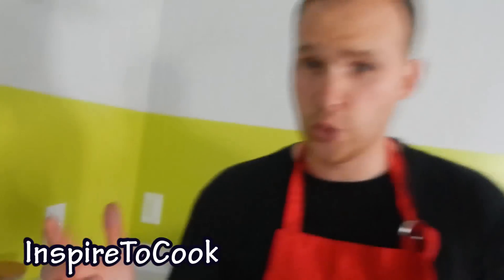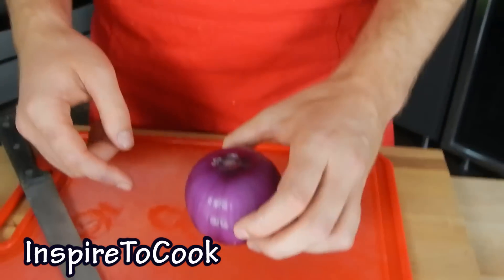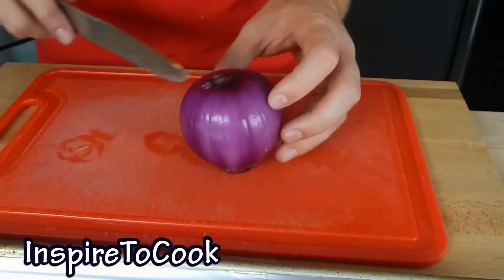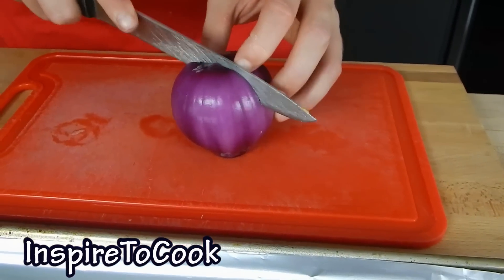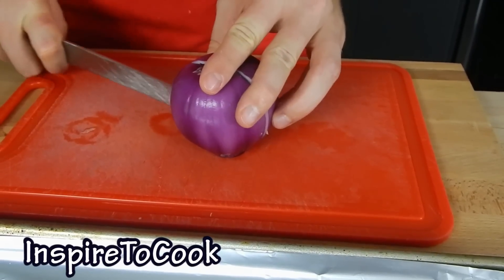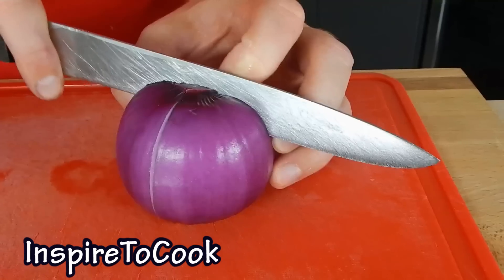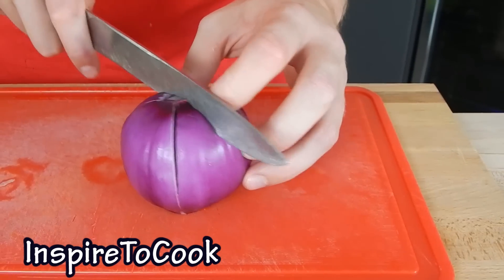I peeled my onion and cut off the bottom so it sits flat and doesn't fall down. I'm gonna cut it in the middle — not all the way down, leaving about a half inch to quarter inch. Then I'll turn it and cut it in half again so we get quarters, and in half again so we get eighths.